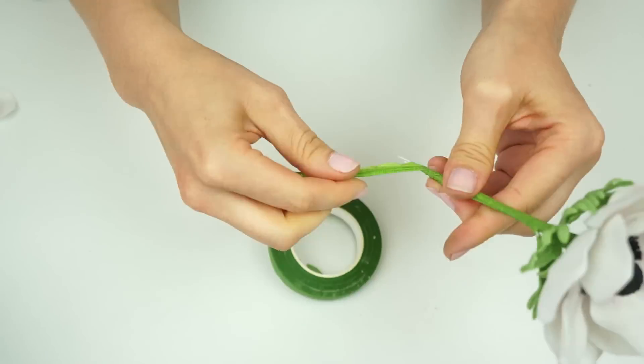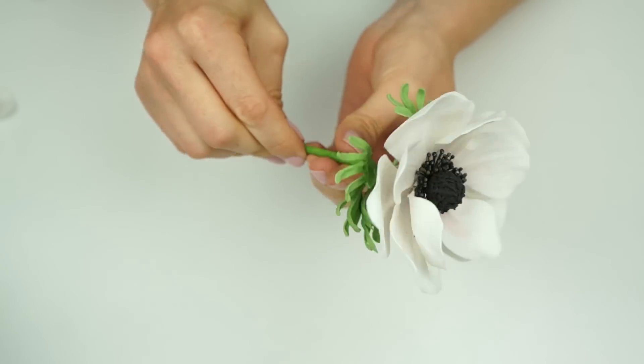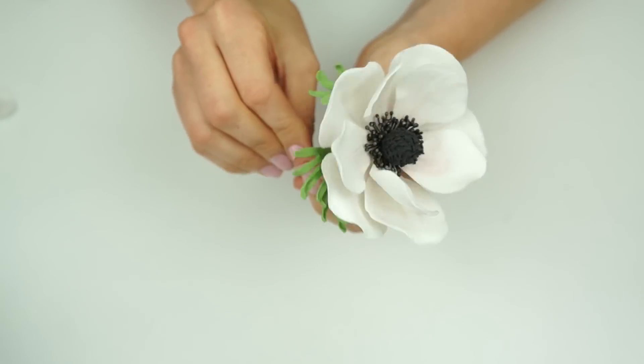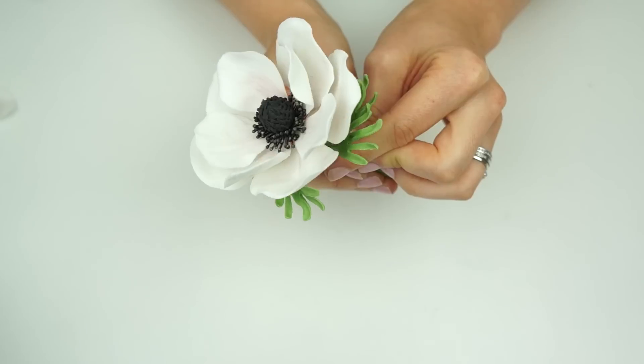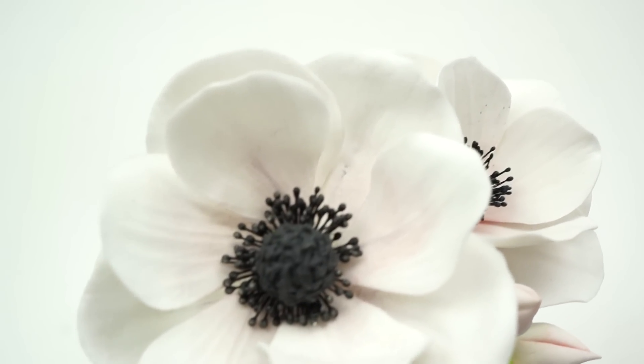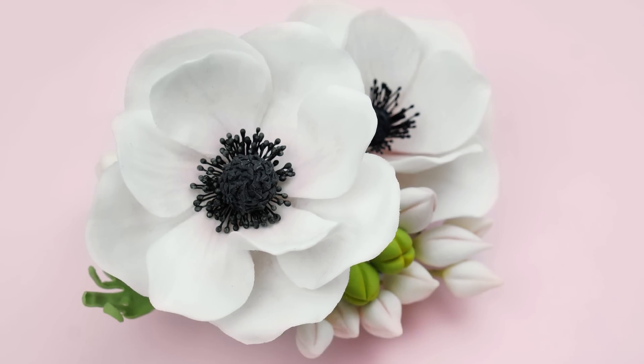So here we have the finished anemone, all ready to add onto a cake. I really hope you've enjoyed this video tutorial and will find it useful. If you have enjoyed the video, don't forget to give it a like, and subscribe to the Cake Español YouTube channel for more videos like this. I'll also put a link in the description below to some other flower tutorials you might be interested in, along with all the tools I've used in today's video. Until next time, bye!